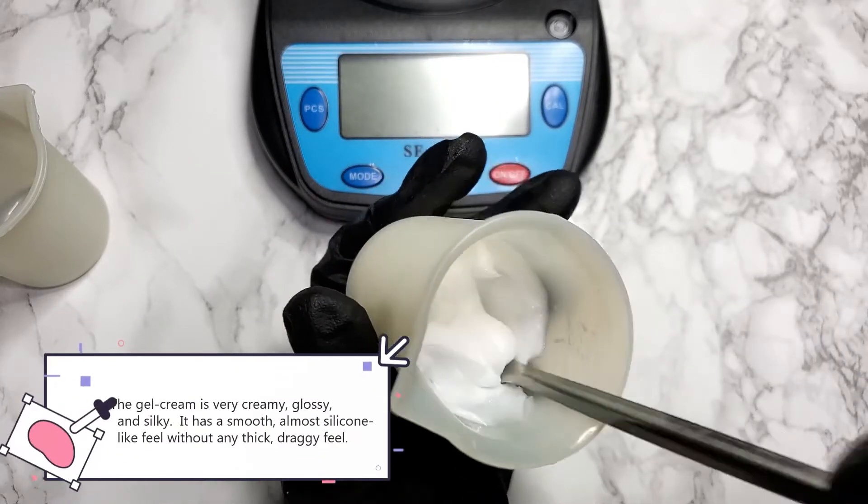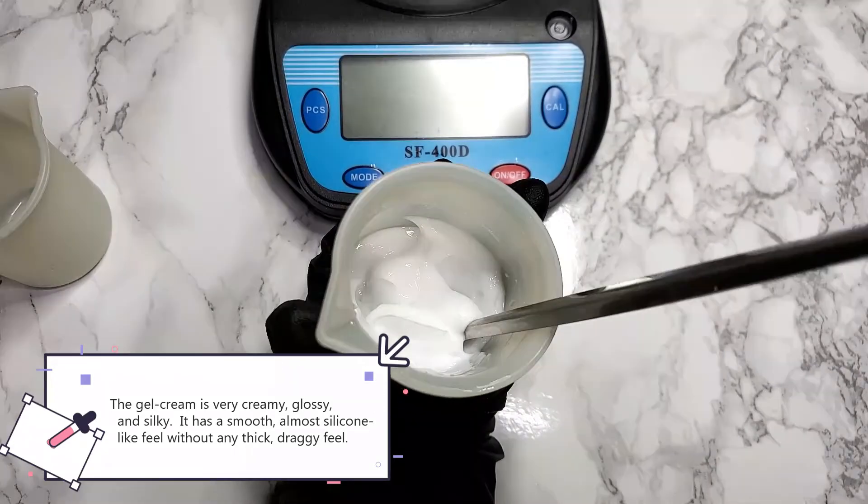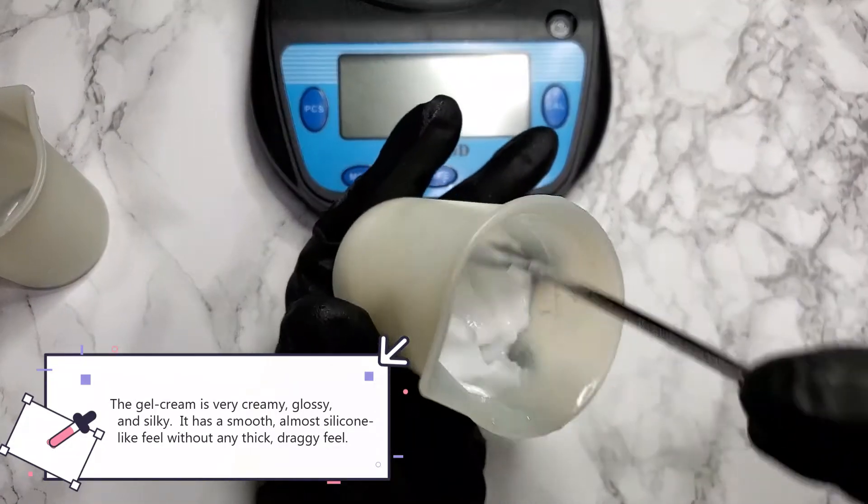The gel cream is very creamy, glossy, and silky. It has a smooth, almost silicone-like feel without any thick, draggy, or heavy feeling.